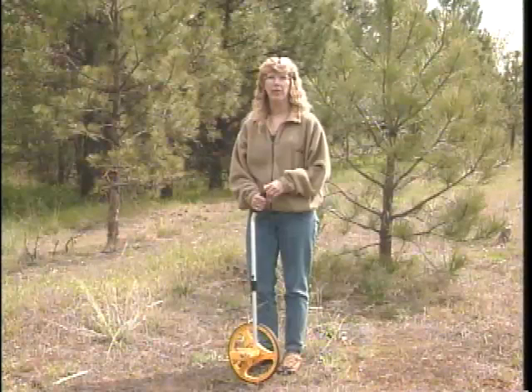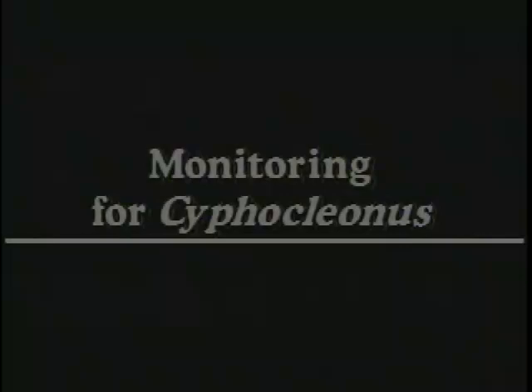We've covered several different monitoring methods for Agapeta. They vary in the amount of time required and how effective they are. For Agapeta, pheromone trapping is the best method. The second root-feeding biological control agent of knapweed is Cypocleonus achates, more commonly known as the knapweed root weevil.